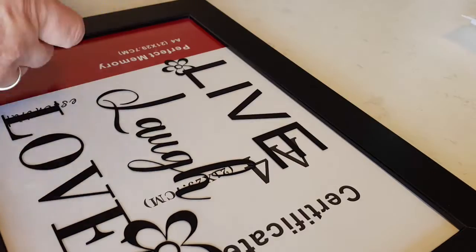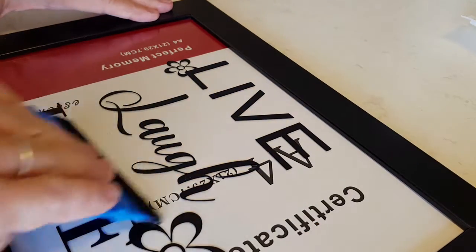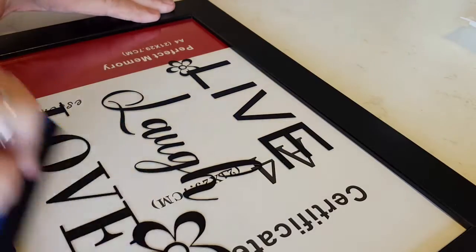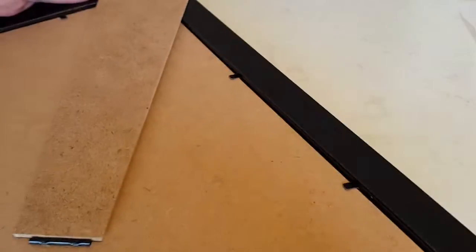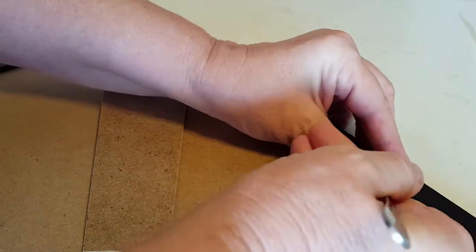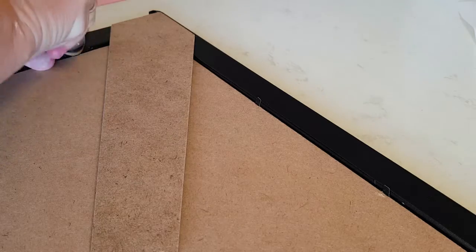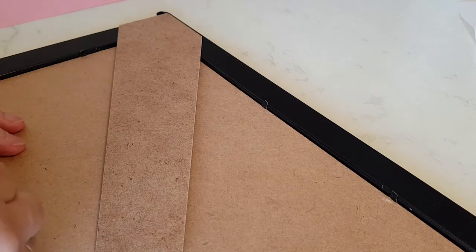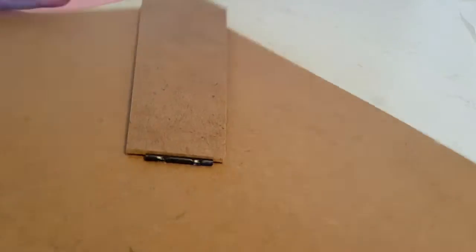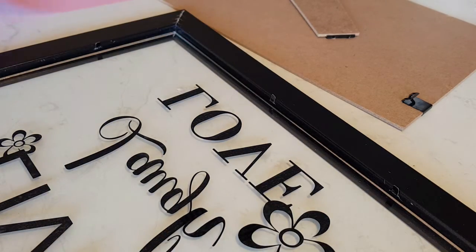You can see I've still got the certificate or whatever the picture was behind it. It's better not to take that out too soon because the more times you open those little tabs on the back of these frames, the more likely you are to snap one. Just using a little teaspoon to lift them up, working my way around the frame, checking underneath to make sure there's nothing caught under there, then pressing those little tabs up against the wood.